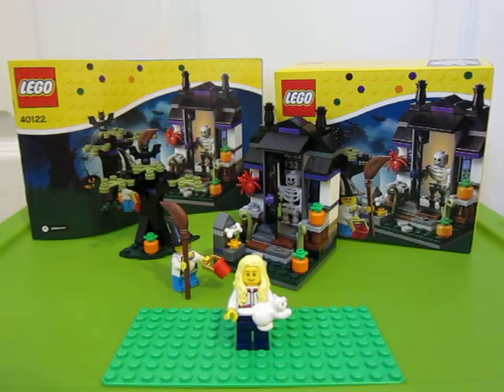Hi guys, I got a review for you today. It's the Lego set 40122, the little Halloween trick-or-treating scene. I'm so happy I got this set. It was sold out online and I was worried it wasn't going to be in the store, but I found it and I got it.